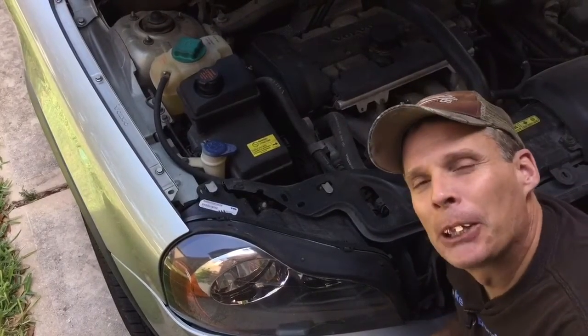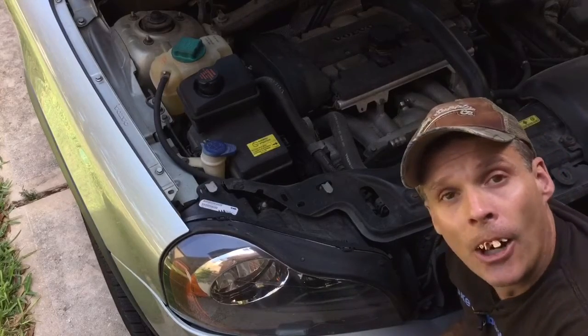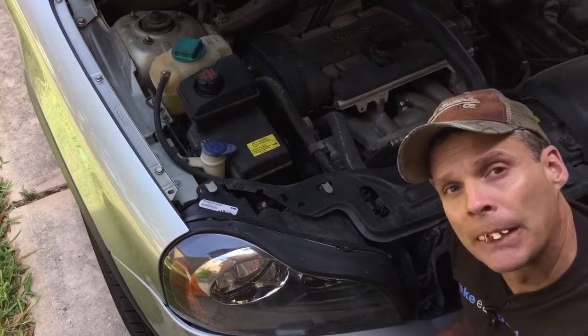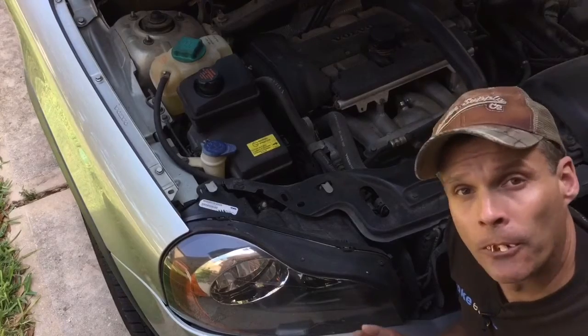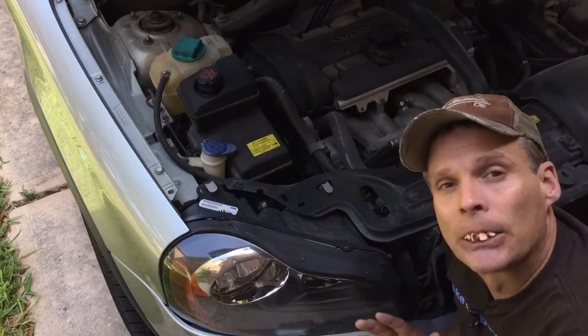Well hi there friends, this here's Trucker Bob. I bet you're watching this video because your headlight bulb done gone out on your XC90. Well I'm fixing a 2004 model but it'll work for a range of years, and this process is only going to take you about a minute. So let's get started.